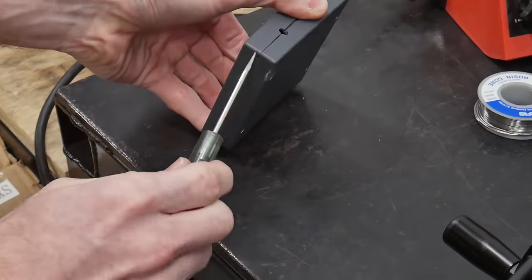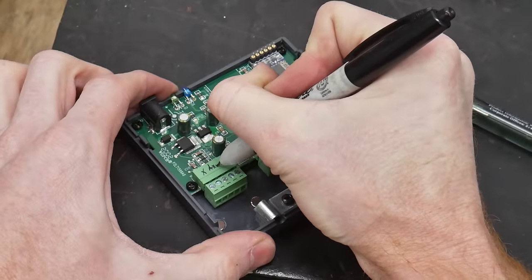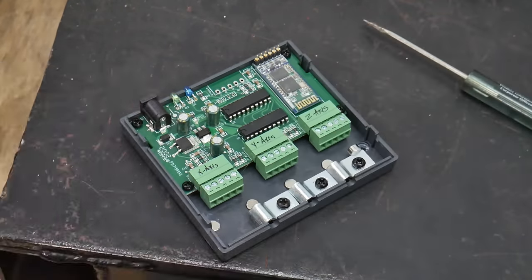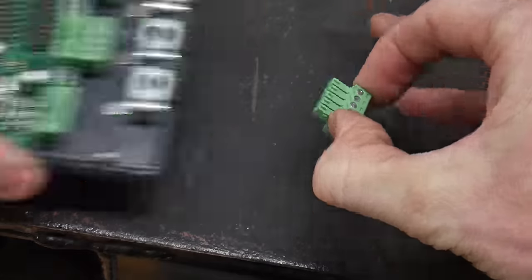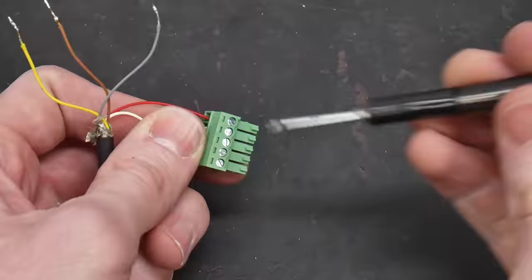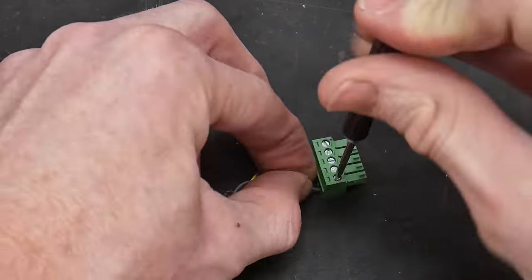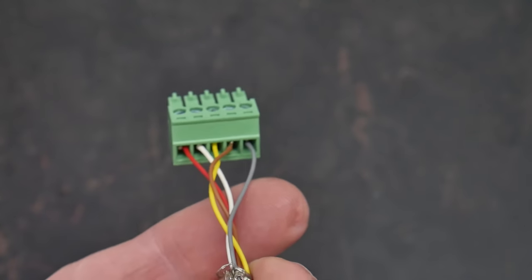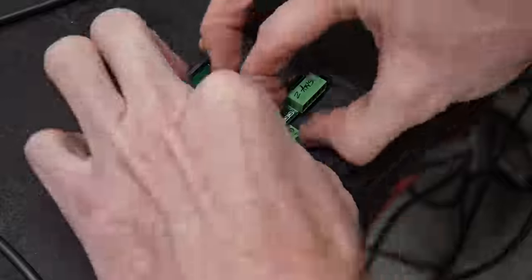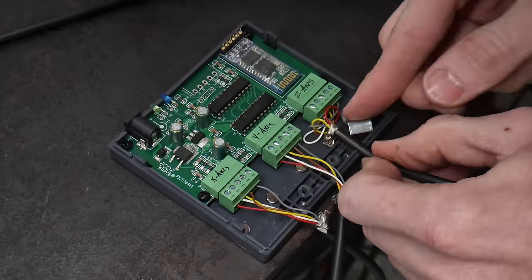The next section of the install will be focused on the electronics. Don't let this part scare you off — the setup is super easy. The instructions from Little Machine Shop are simple to follow and each of the three axes are wired the same way. Each axis has a green plug that will be wired up to the end of your reader wires and then connected to the bluetooth transceiver. I'll slow down and zoom in so you can get a good view — the wire order from left to right is red, white, yellow, brown, and gray.